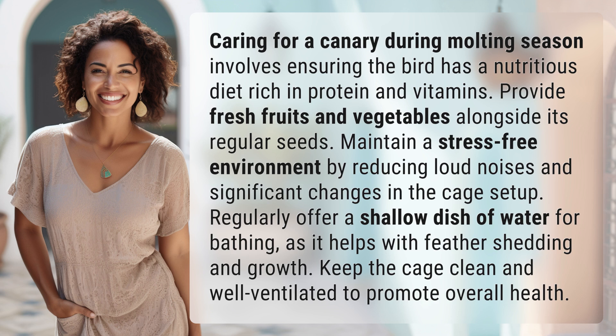Regularly offer a shallow dish of water for bathing, as it helps with feather shedding and growth. Keep the cage clean and well ventilated to promote overall health.